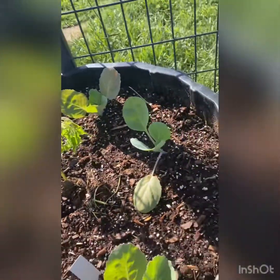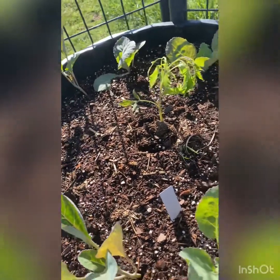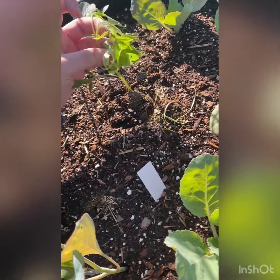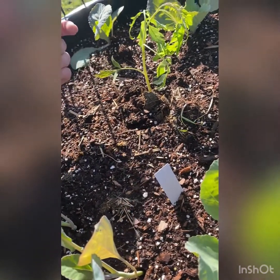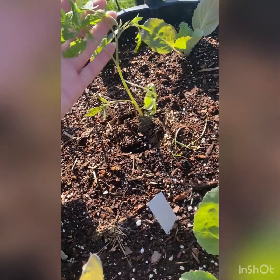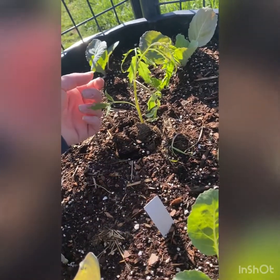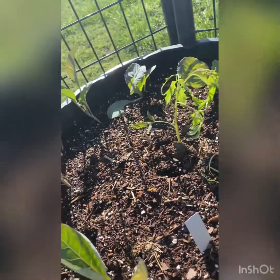Pot number three has a combo of what was left of cabbage and cauliflower, and I put one Polish paste tomato in here. He was getting pretty blown around yesterday so I did put a jar over him to give him a little protection. There was a lot of water the last two days so he's a little weepy from being in the jar, but I have full confidence he will come around within the next two days.